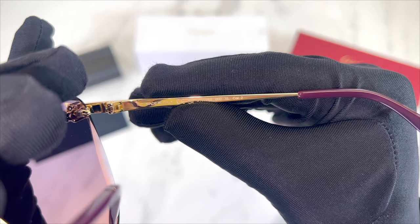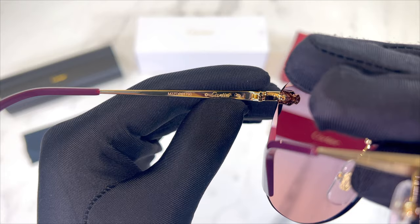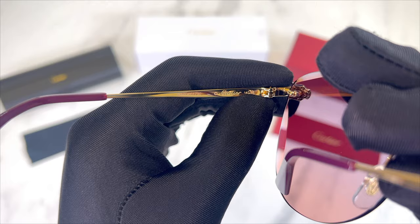On its inner left temple is the serial number of the frame, the Cartier logo in gold engraved in the temple, and the dimension of its temple, which is 140.